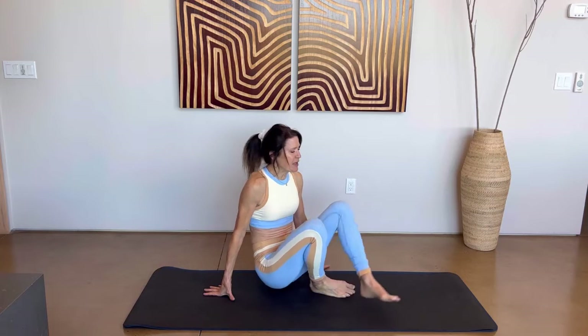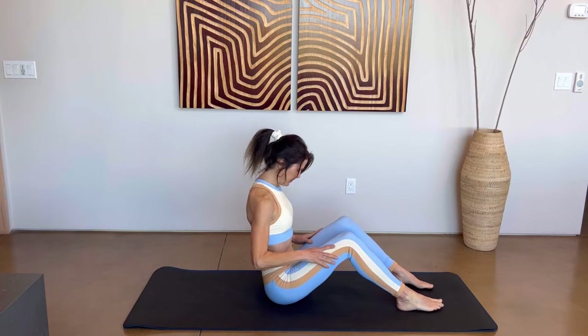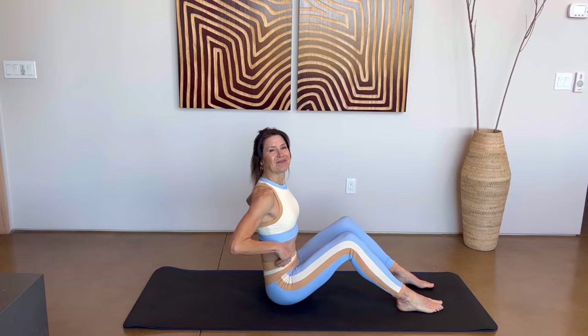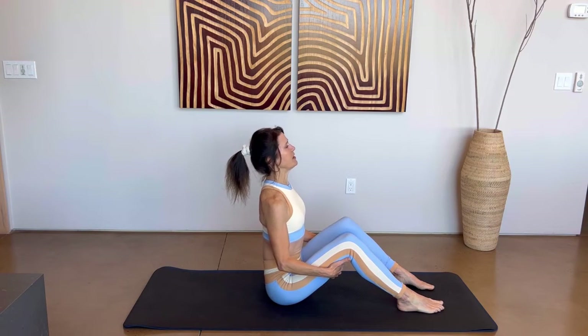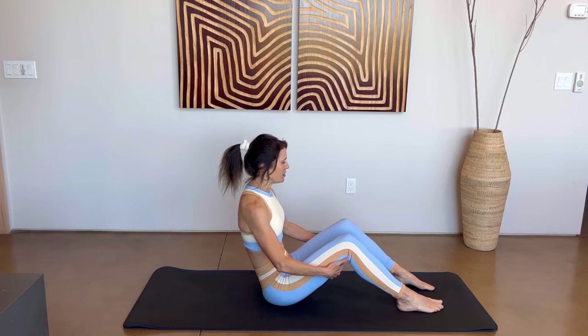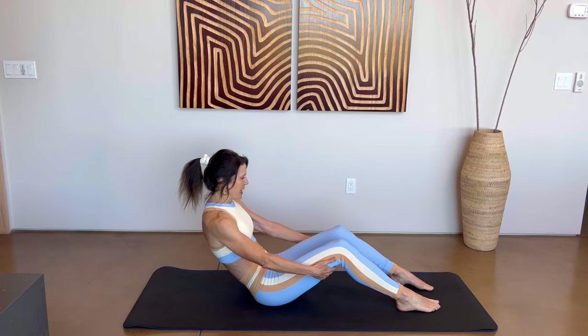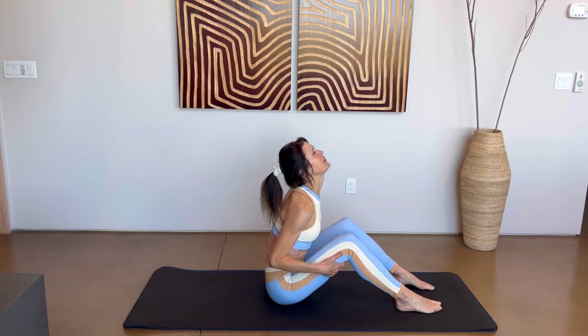Bring your legs out in front of you, feet or legs about hip distance apart. Sit up as straight as you can. Place your hands underneath your thighs. Take a breath in as you push that chest forward and lift up your chin. Then exhale, curve your back, lean back, anchor your heels. We'll do that a few more times — still a little bit of a warm-up here.